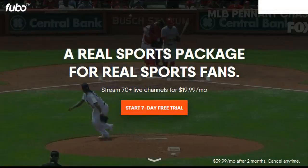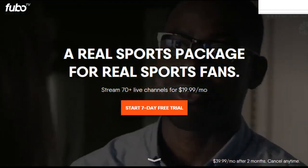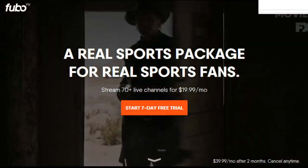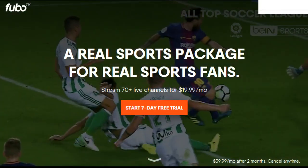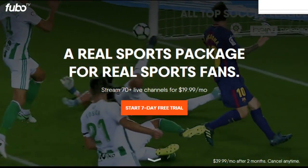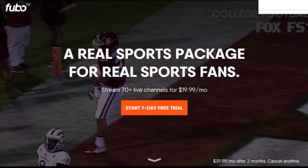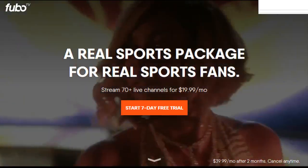If you're interested in perhaps getting rid of your traditional satellite or cable TV subscription and going over to one of these more affordable internet-based TV packages, certainly a lot of people are doing that. They try to cater these more to cord cutters or cord nevers — people that are just not interested in dealing with the hassles and high cost of those traditional satellite and cable TV packages.